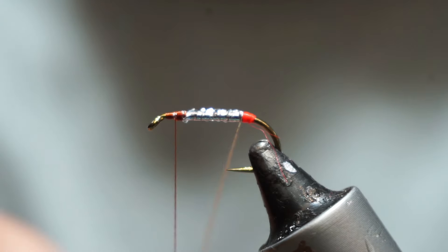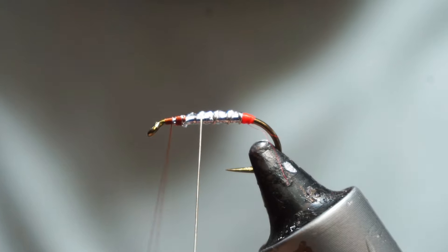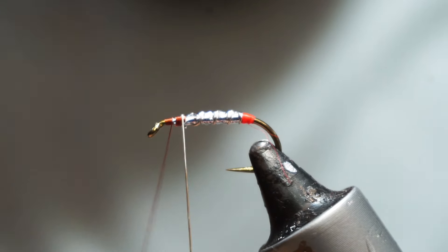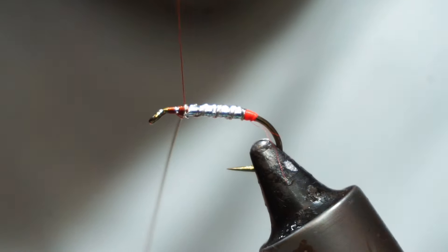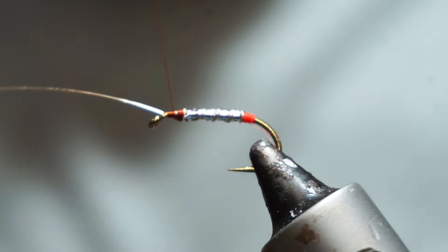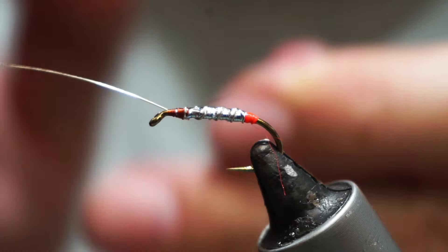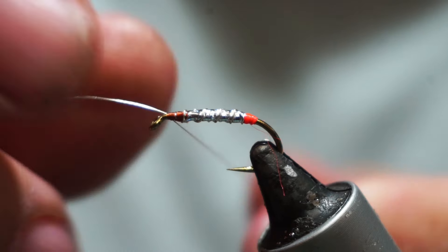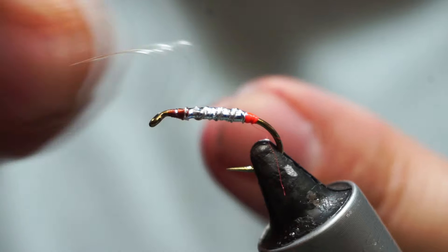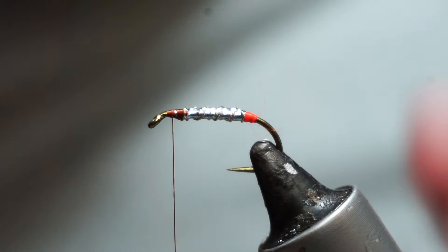Then take my silver wire and tie that off at the front. Change it so that it is 90 degrees coming along the length of the shank, a couple of turns over it, hold my thread under tension and then work it back and forward until that snaps off. That saves you cutting it with your scissors and wrecking your good scissors.